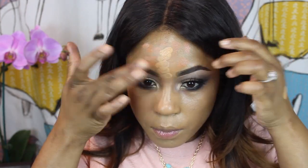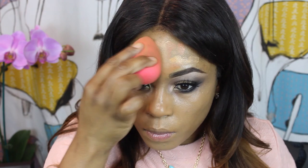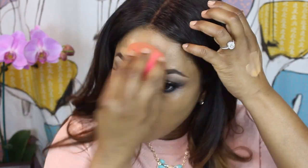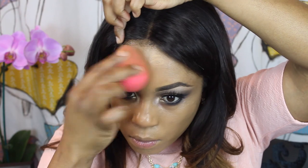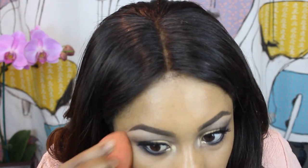Here I'm putting on my foundation — the one I'm using today is the HD Foundation from Make Up For Ever in shade 170. I used the Bdellium 957 brush for my bottom portion, but I used the Beauty Blender sponge on my forehead because I just didn't want anything to move. I gently pat the foundation on — it gives me the most blendability without moving my products around, which is why I switched to the Beauty Blender for my forehead.